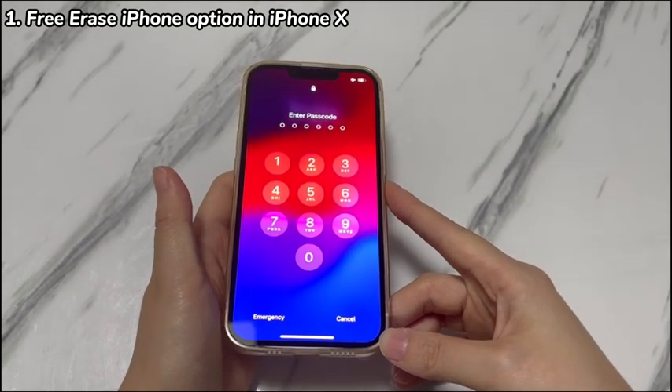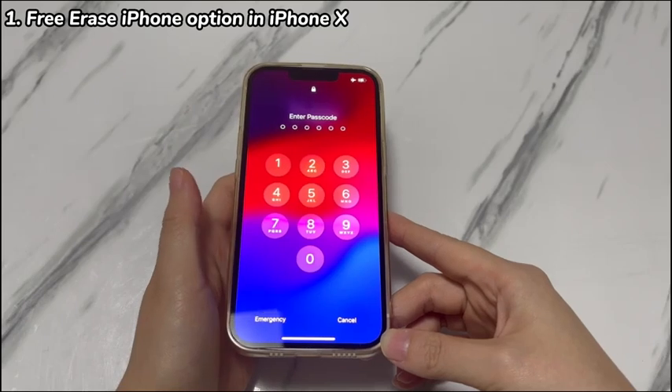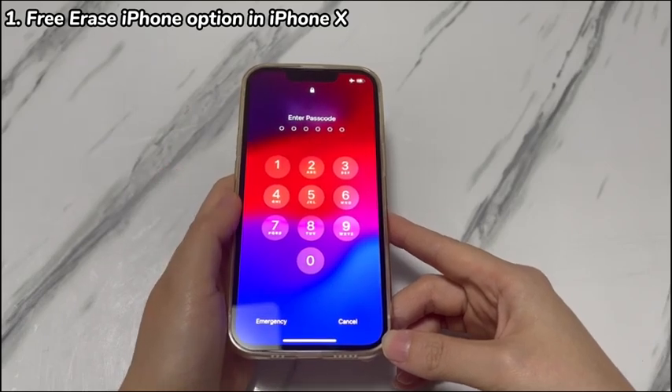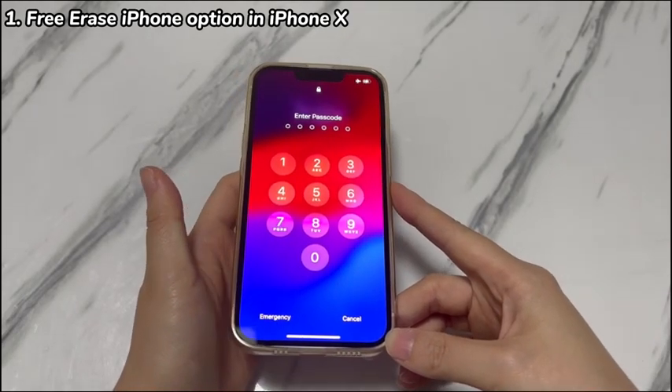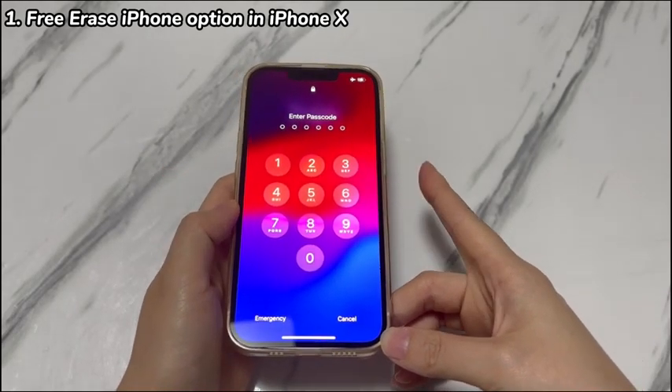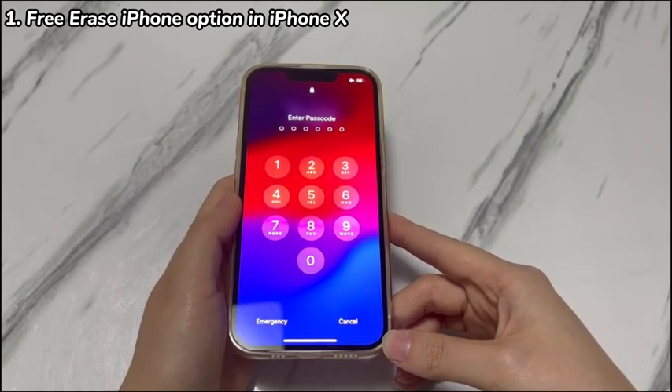The device must be connected to a Wi-Fi network or have cellular network access, and you know the Apple ID password linked to your iPhone X. Once confirmed, follow this tutorial to use this option and unlock your iPhone X without having to pay.